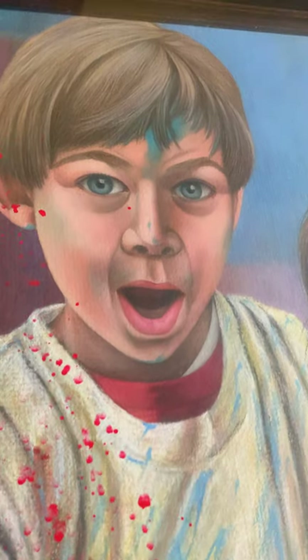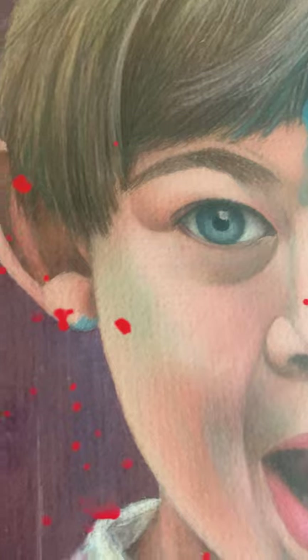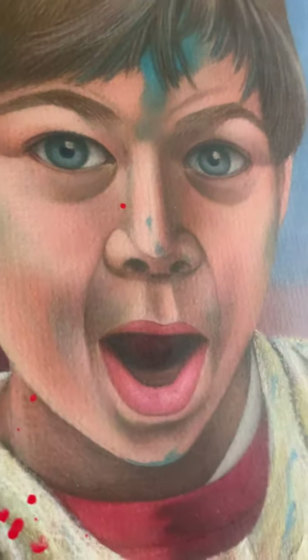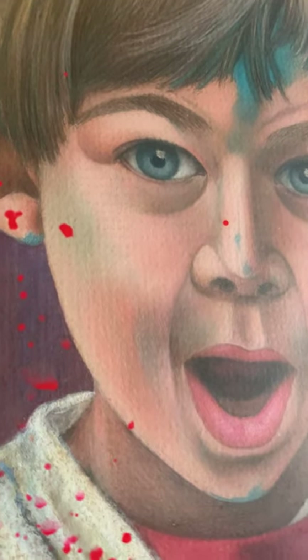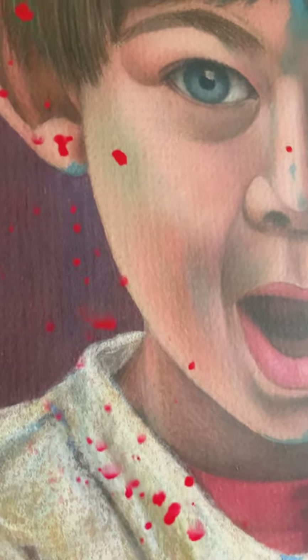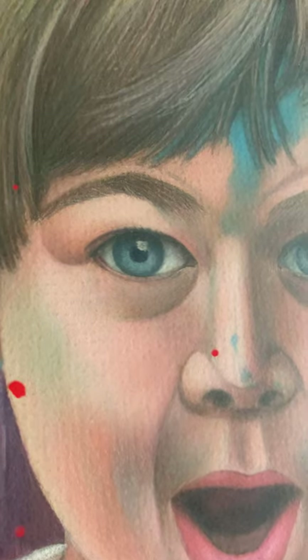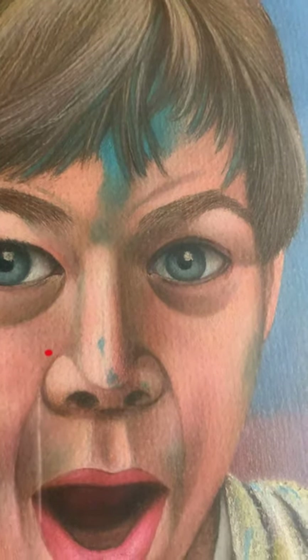Ryan! Are you spilling paint? So yes, here we have Ryan, who was actually very, very neat when he was a little boy — he never would have spilled the paint. But I created this art so it looked like he did. And you'll see his sister's next to him.